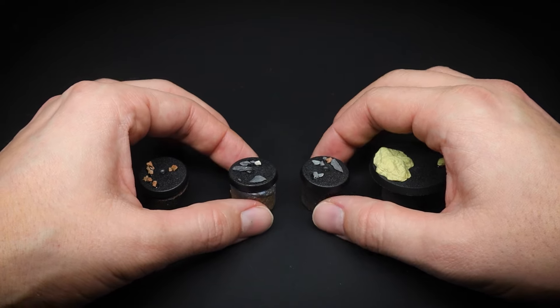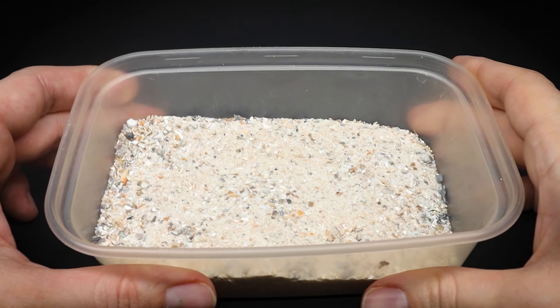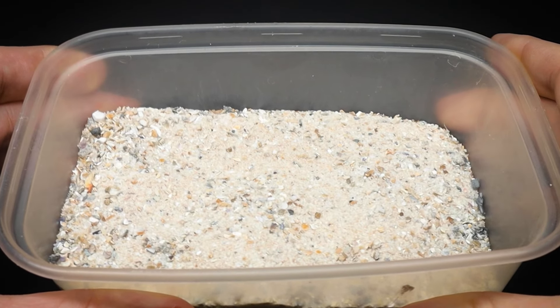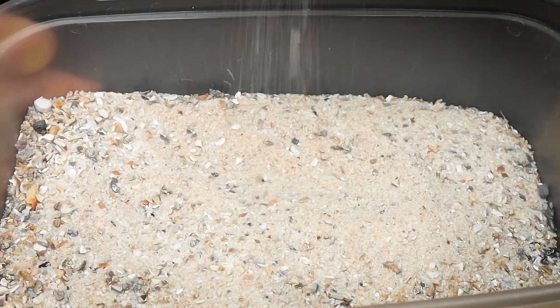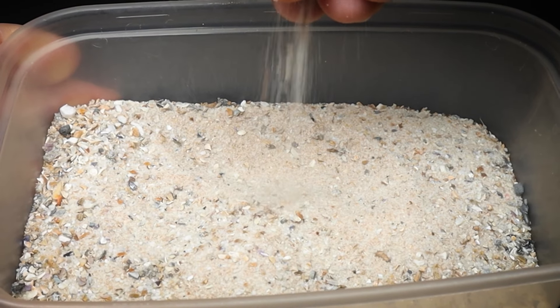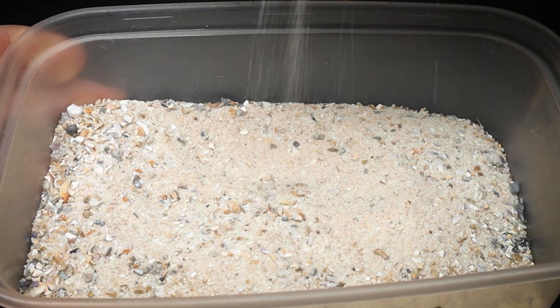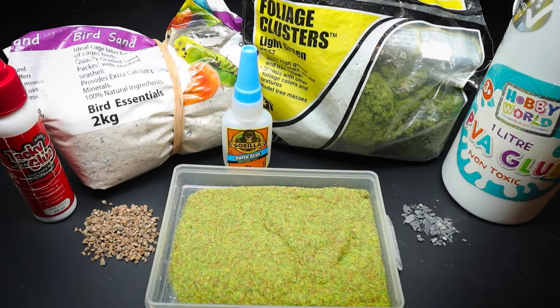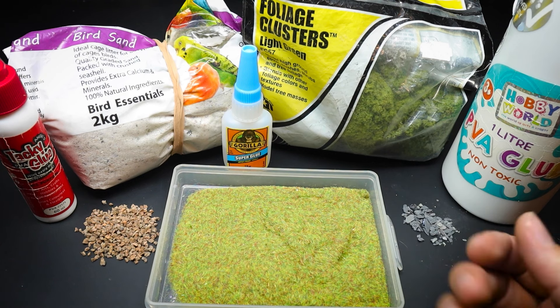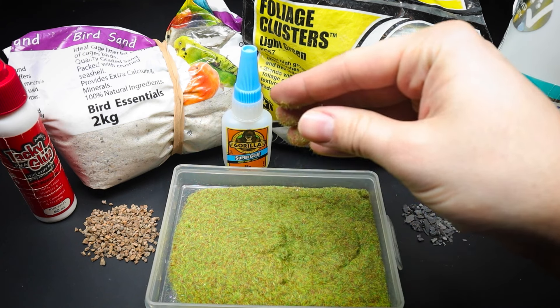Once dry, we need to add the main texture for our ground cover, and for that we are going to use bird sand. This stuff is awesome — it has a fine sand mix with crushed up shells to make a great texture for a basing material. It glues well, it paints well, and it doesn't cost much for the amount that you get in a bag. For your convenience, in the description below I will put links to all the basing products we will use in the video, should you wish to pick anything up for your basing or hobby needs.